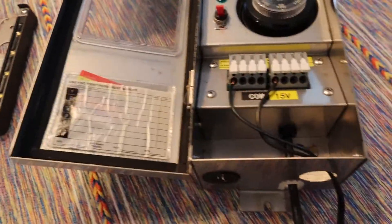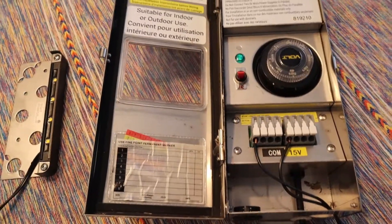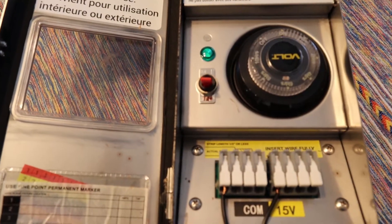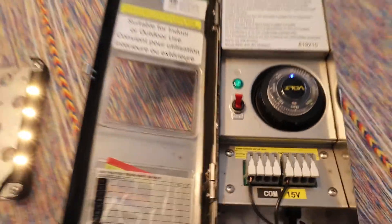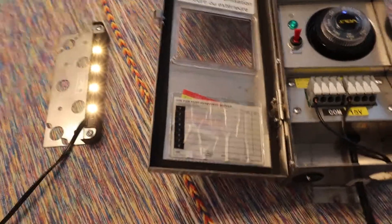Alright, so let's plug it back in. This right here is the switch — we need to make sure that it is on. Okay, and the lights came on, so we wired it up correctly.